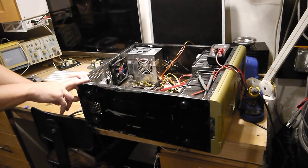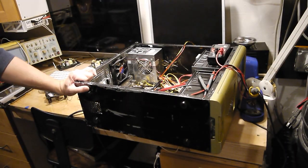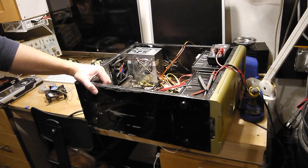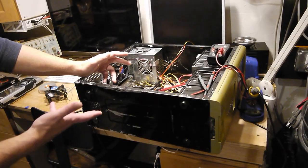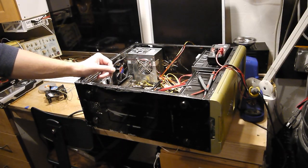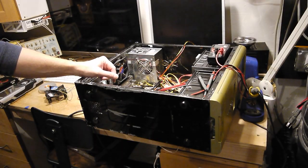I originally put this together for my son. This is his first gaming PC when he was in middle school. And then a friend of mine was looking for a gaming PC for his son when he was in middle school. I said, do you want this one? So it's been handed down, and it's all made of parts that basically cost nothing.